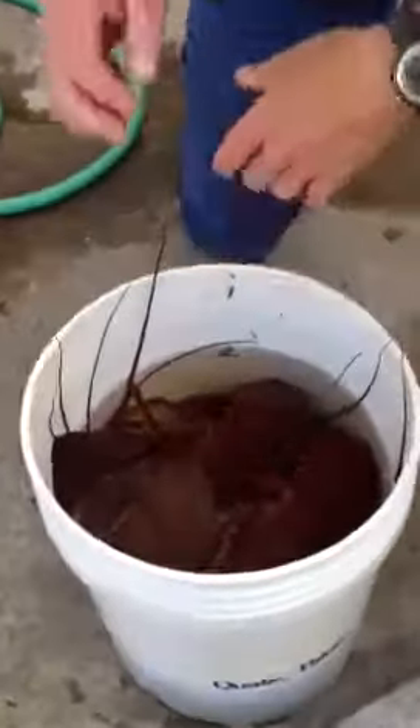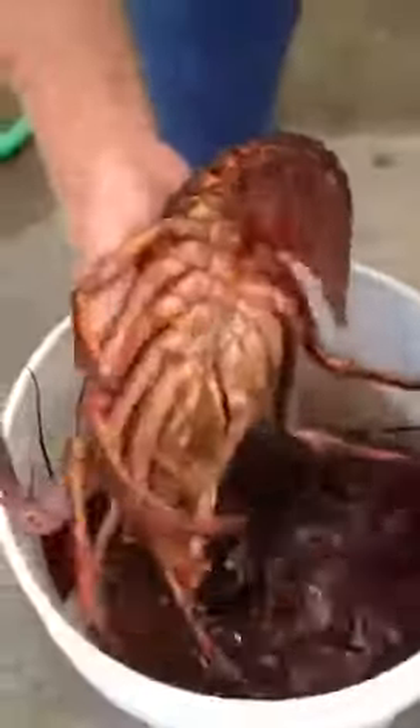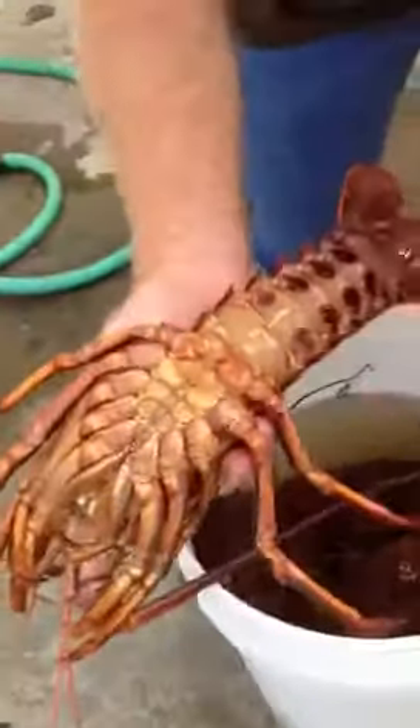We're on Catalina Island today and we're going to clean lobsters. Lobsters don't even require any tools to clean them. This is a male lobster — you can tell by the swimmerettes.